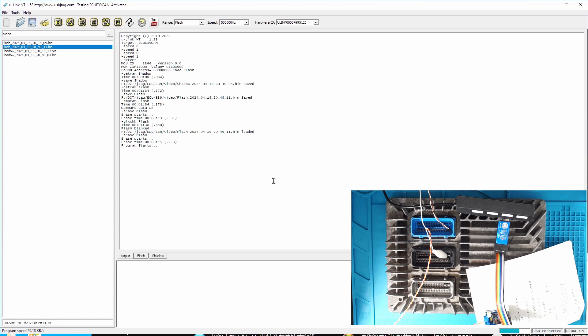By the way, E39A works exactly the same. I have tested the E39A, but if you have an E39A, just select the target of E39A and then the program is almost identical.